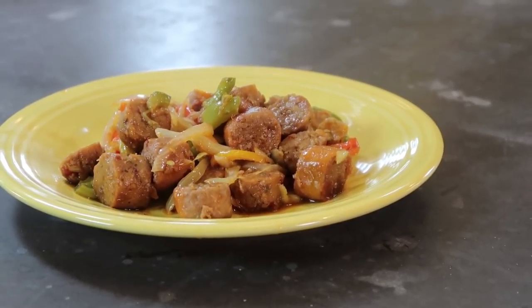Hey guys, I'm Bobby. I'm Brent. And today on The Vegan Cooking Show, we're going to show you how to make this sausage and peppers recipe.